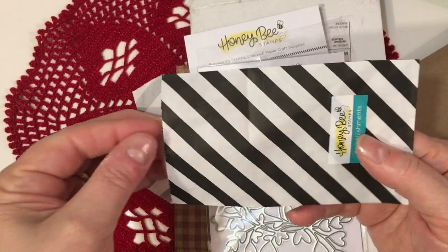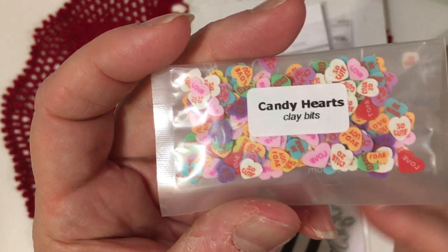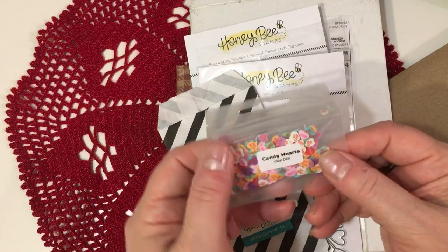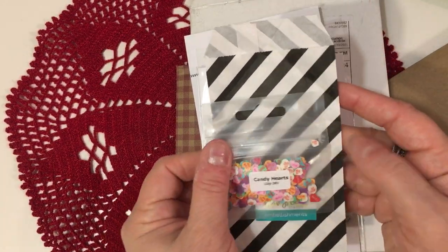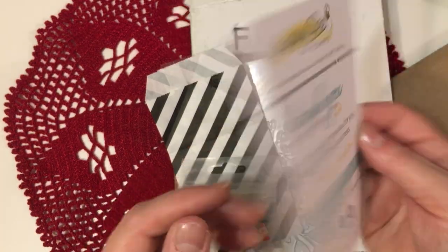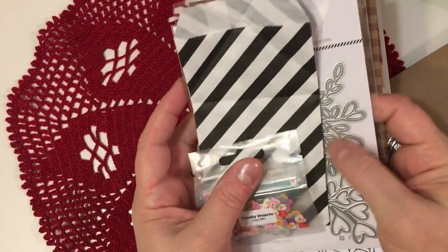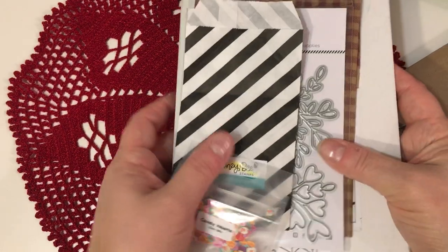They also sent me a free gift — thank you very much. They included these little tiny candy hearts, and I'm excited to have these to play with. They have little tiny sentiments on them. I'm going to use those in a shaker or something. I even like their little black and white bag — you could cover it up and reuse it. I'm a big fan of recycling everything I can. They also send you a little card that says 'sending you happy mail' that you could use to make a card for somebody. I love the way they do their packaging, and they have fabulous products. I'll probably come back with a project using this die set hopefully before Valentine's Day.